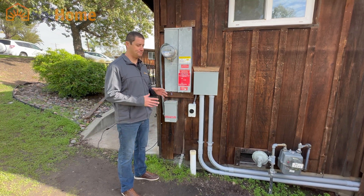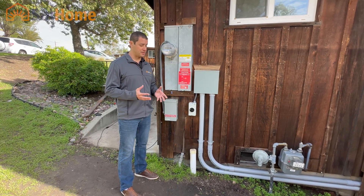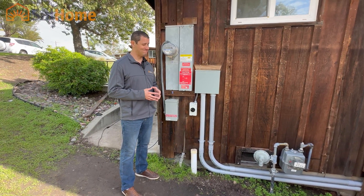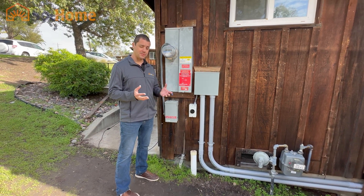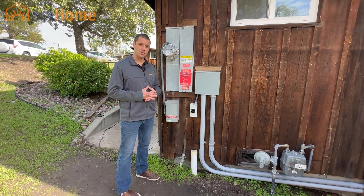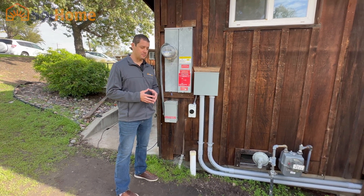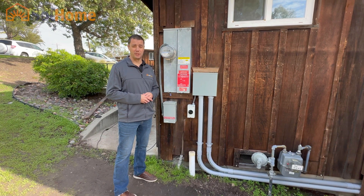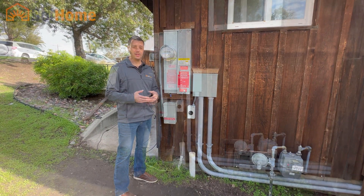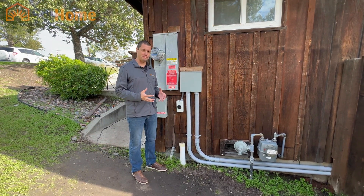Everybody knows that I'm a big fan of Enphase and the Enphase IQ batteries, but in this situation it was not the right fit. So Solhome is now expanding their offerings. The Solark and batteries to go along with it is going to be probably a lot of what we do, especially after April when the new net metering terms go into play. I'll show you why the Enphase solution just wasn't the right fit for this job.